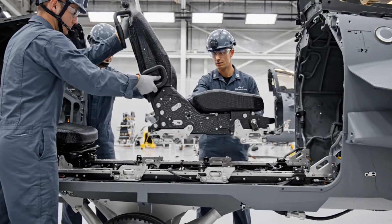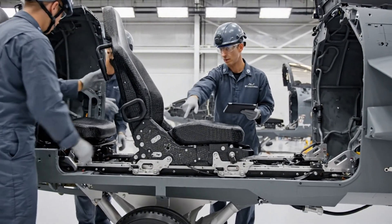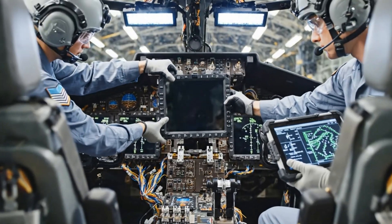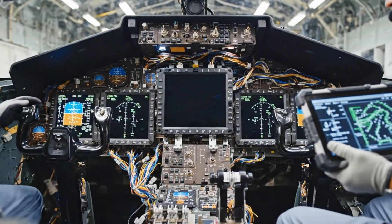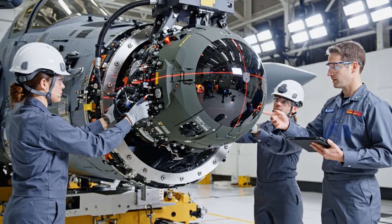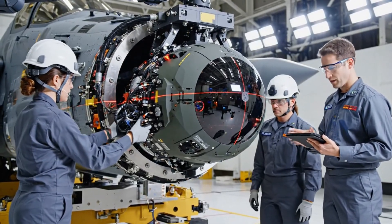Seat brackets aligned with the rails. Confirmed. The locking mechanism is engaged. Rolling it forward for testing. Position one secure. Verified. Harness clear. Prep the next unit. Bring it down another two millimeters. Copy that. Watching the clearance now. Verified. We have lock.